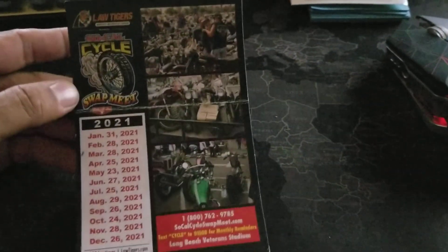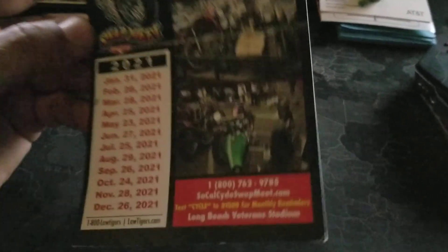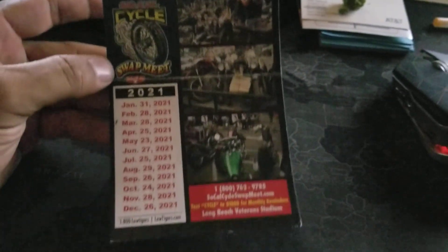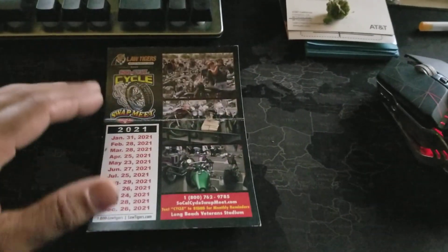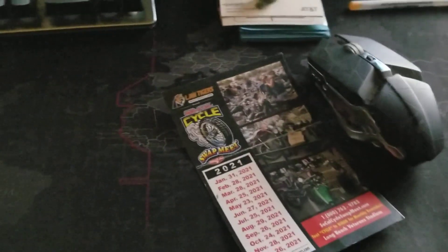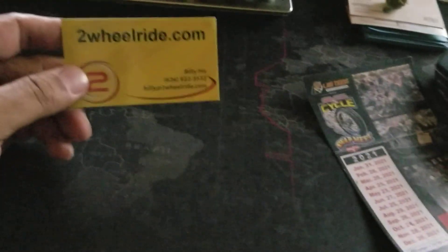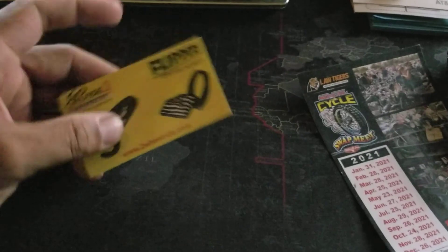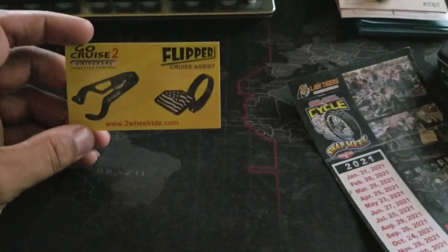Here is the motorcycle swap meet. I'm in California and this one's at Long Beach Veterans Stadium — it's been going on for years. These are just the upcoming dates. Go out there and support. One of the companies I found there was twowheelride.com, and these are their products.